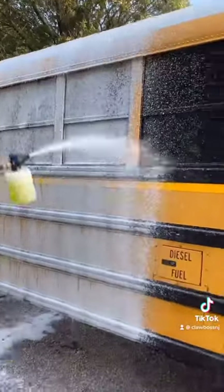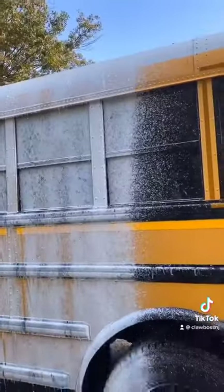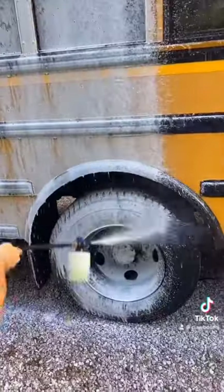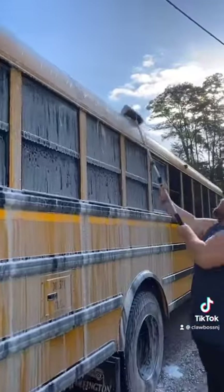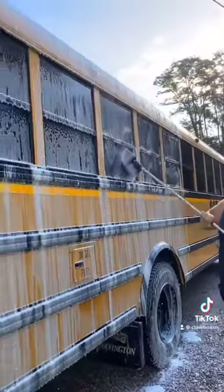Make it nice and foamy, nice and soapy. Applying extra soap all the way down the side of the bus. Stay tuned for part two, when I reveal how clean this school bus actually gets.